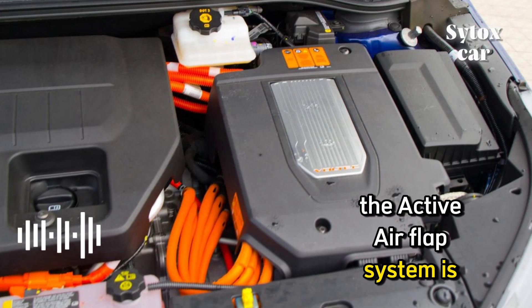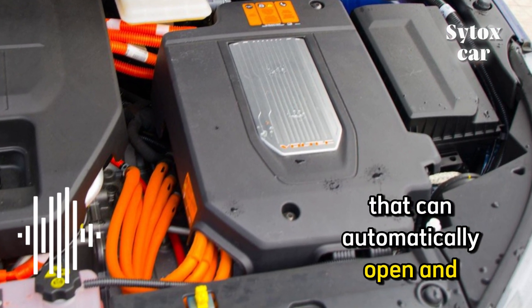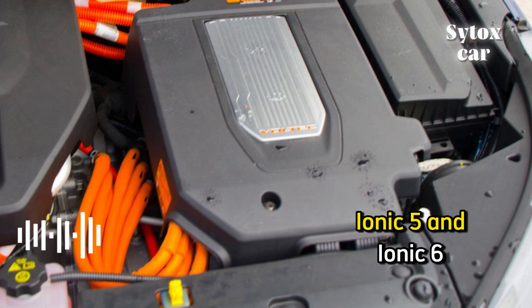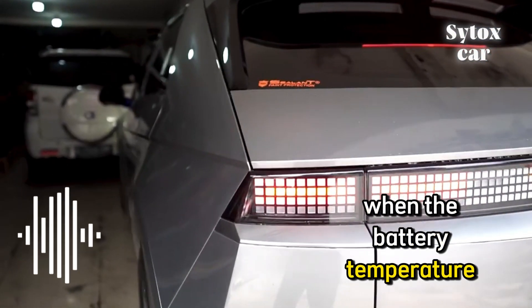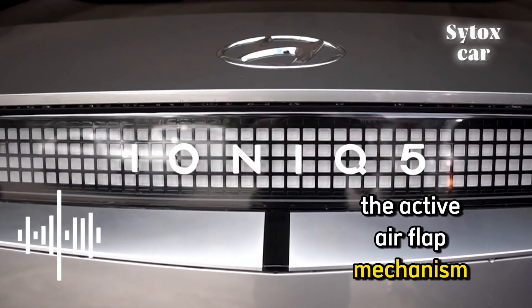The active air flap system is an air opening that can automatically open and close. It can be found on the front bumper of the IONIQ 5 and IONIQ 6. When the battery temperature rises sufficiently, the active air flap mechanism will activate.